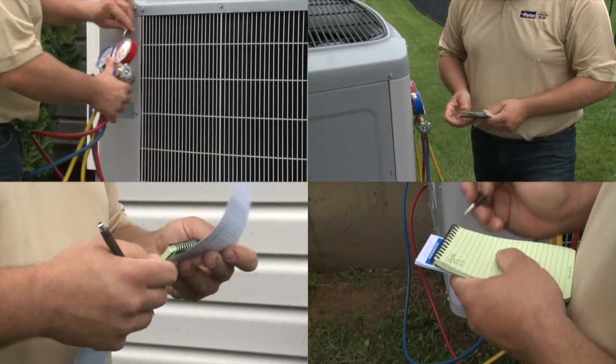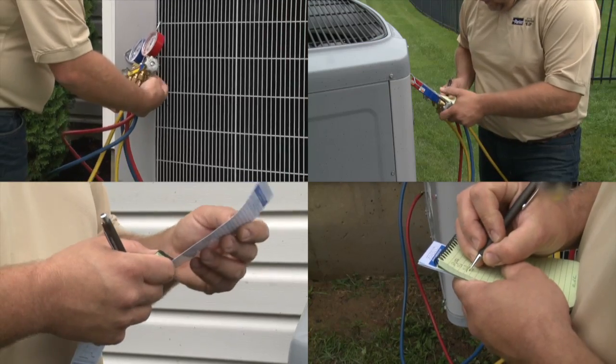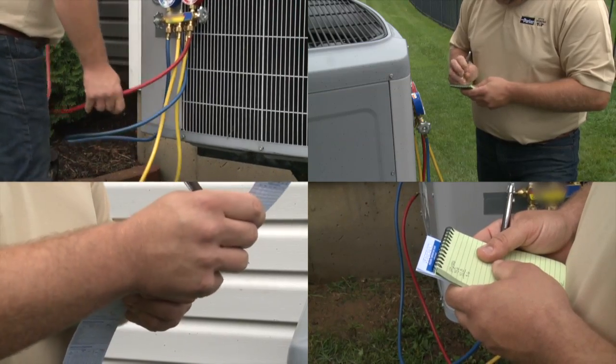Calculating superheat and subcooling requires cumbersome equipment, writing down temperature and pressure readings, converting pressure readings using a PT chart, and finally subtracting totals to arrive at actual levels.